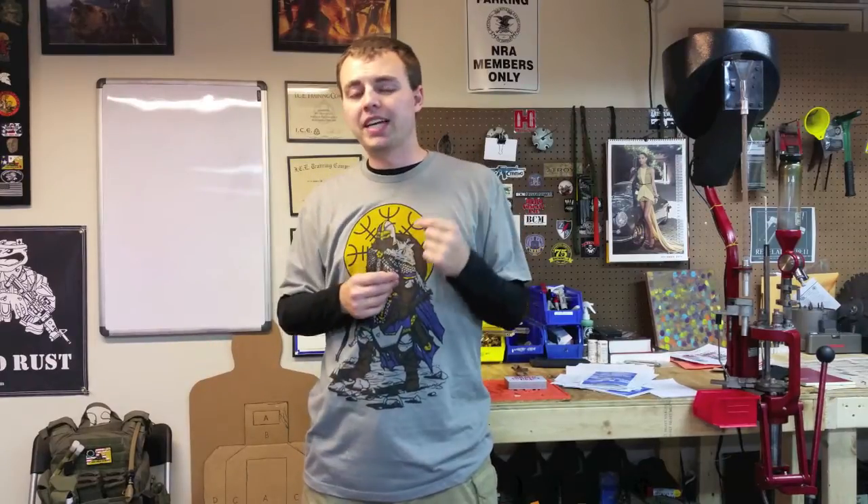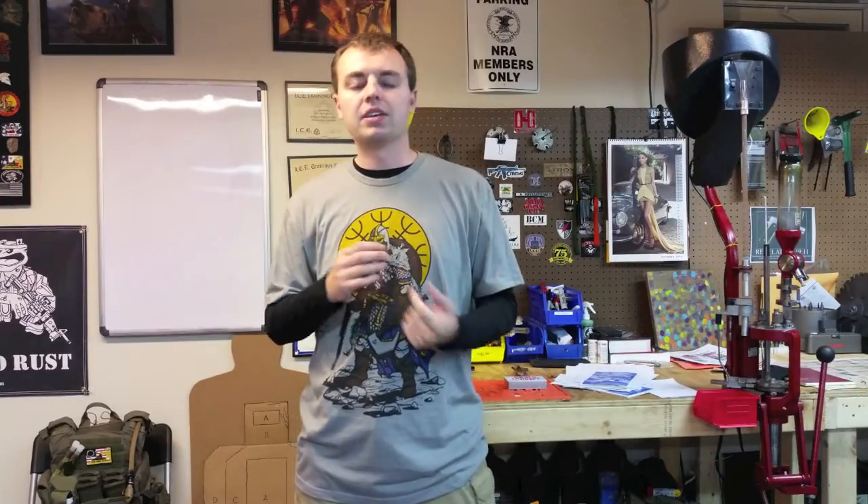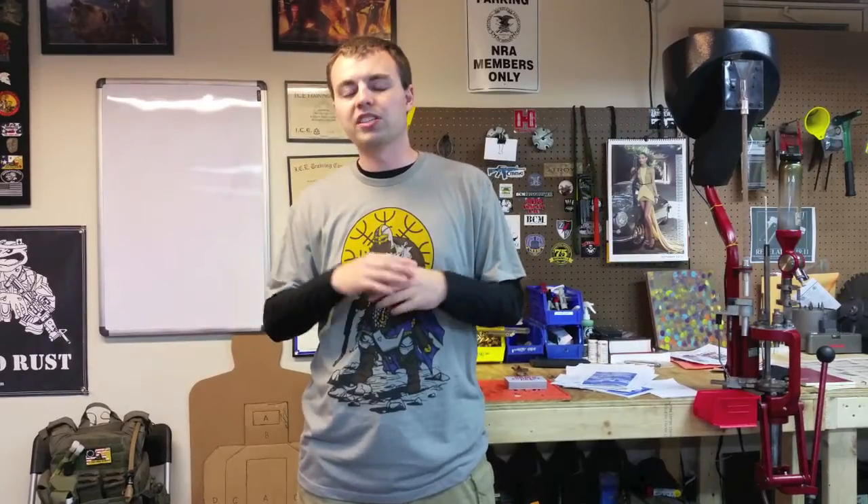If you remember Gary, he was on Top Shot and Top Shot All Stars. Gary is an awesome guy, super down to earth, and he recently cooperated to help make a holster called the Q-Series. The Q-Series is a holster you've never seen before.